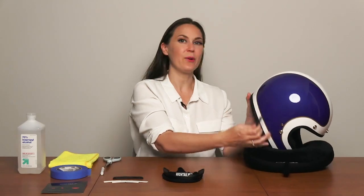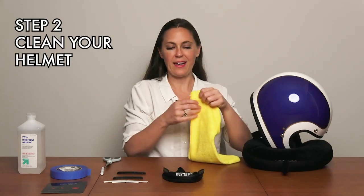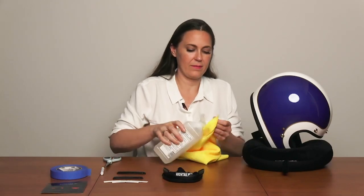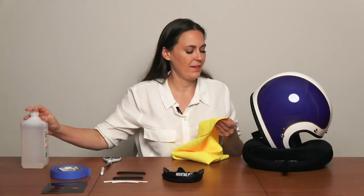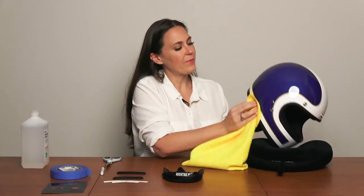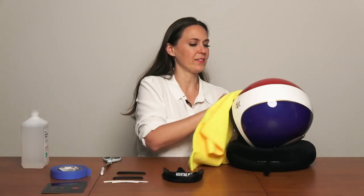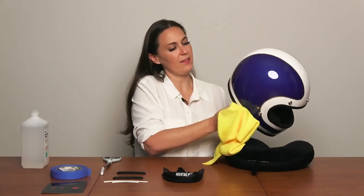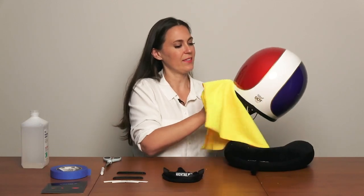Now that I know where I'm going to place the clips, the next thing I'm going to do is clean the helmet. I'm going to grab my microfiber and rubbing alcohol and just put a little bit on there. We recommend cleaning the helmet even if it's brand new, so that if there's any films or residue, you make sure to get them all off. It's better to be safe than sorry, so that's ready to go now.